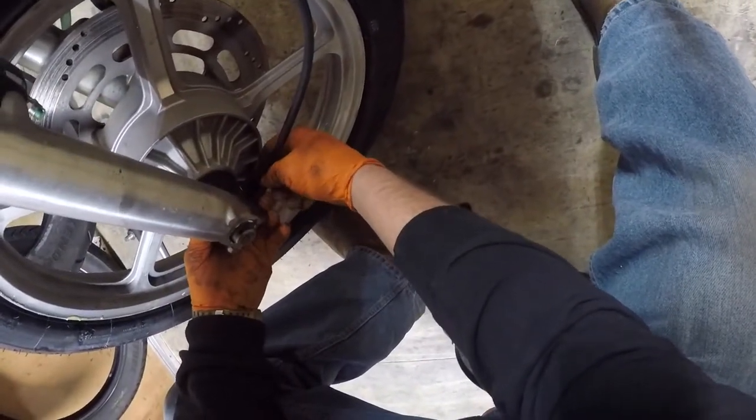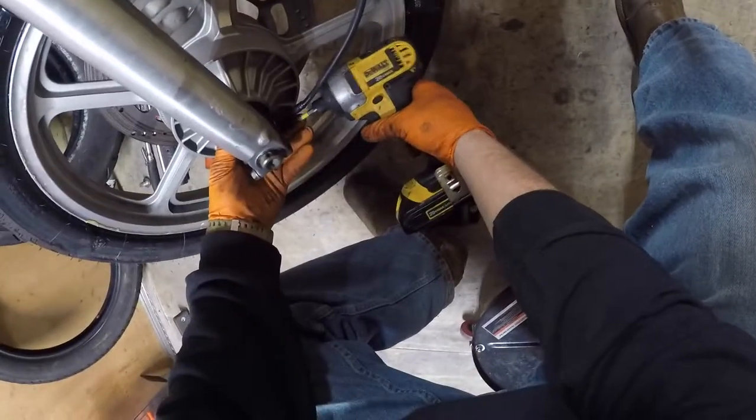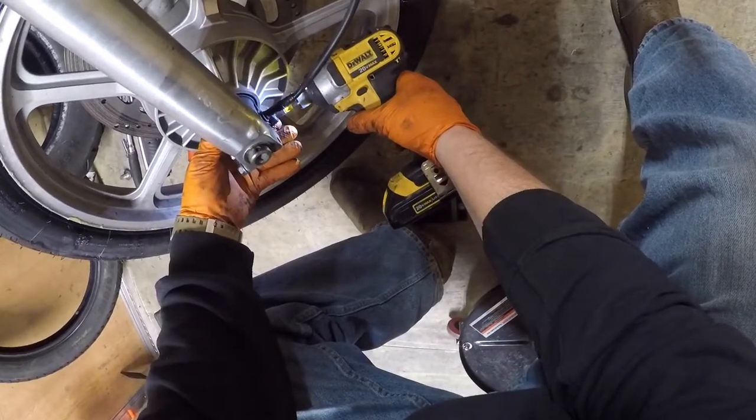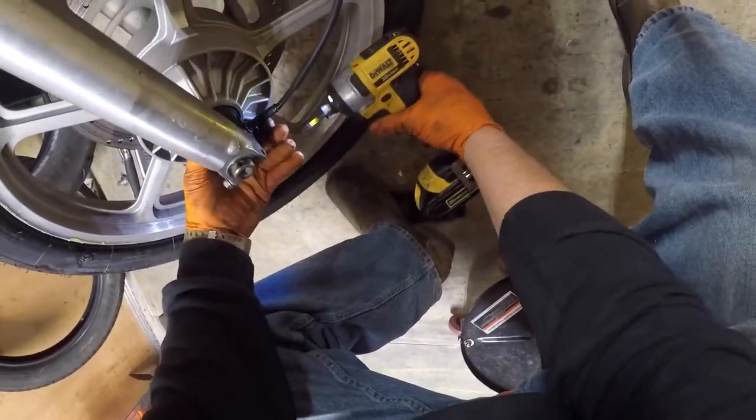Find the hole for the screw. I normally don't use power tools, but on this occasion I don't know where my Phillips is at. Just one Ugga — not even a Dugga.